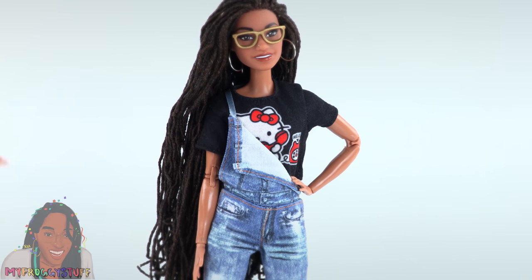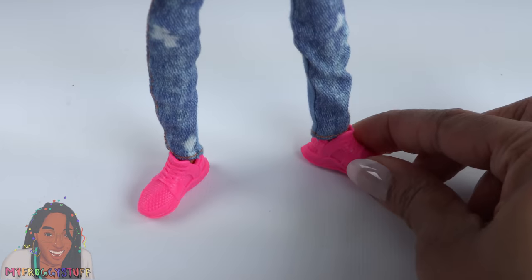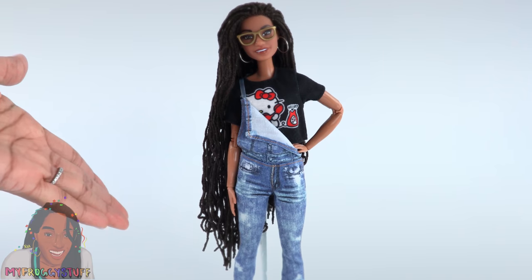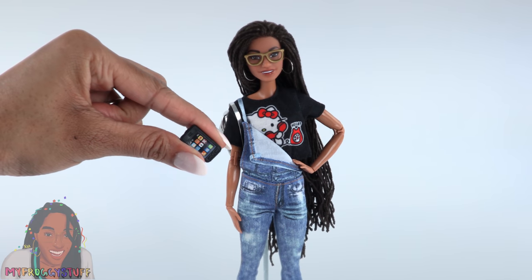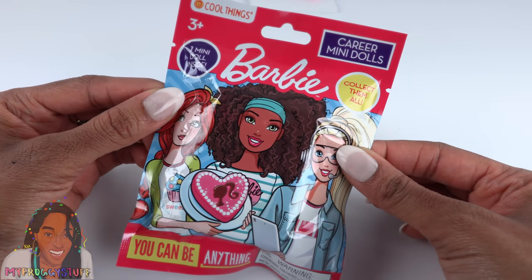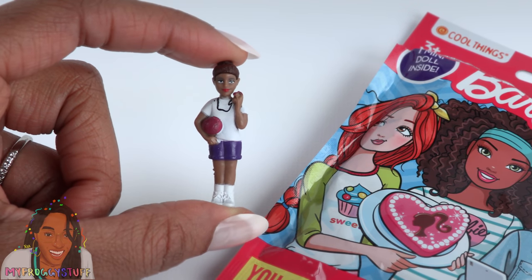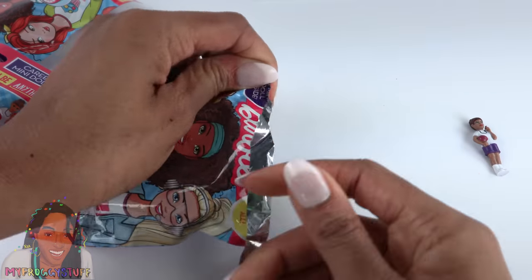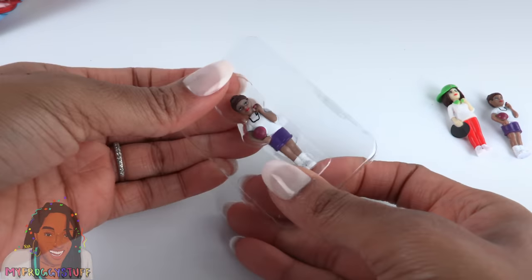For Toya let's do some overalls and maybe a fan t-shirt — fold over the top so it looks like she's only wearing the overalls on one shoulder. Hot pink sneakers from the BMR 1959 dolls — I'm not sure if they match the outfit, but I'm gonna wear pink shoes no matter what I'm wearing. I'm going to give her this backpack from Lori Dolls. She needs a cell phone and a doll — I found these Barbie career mini dolls at the dollar store.